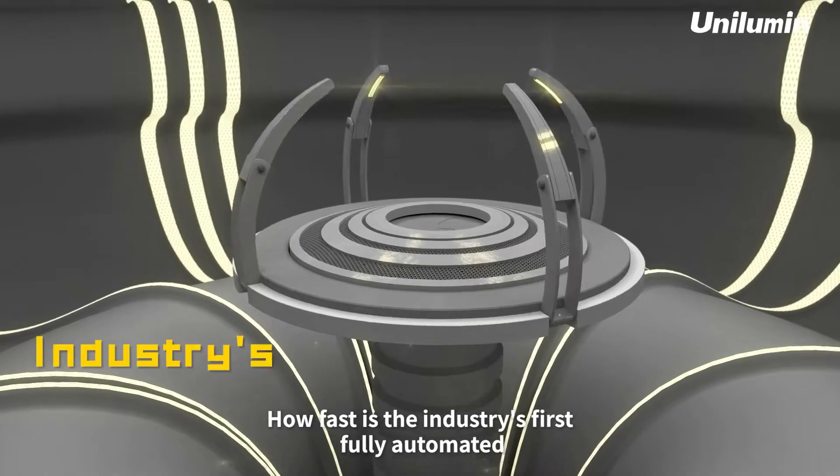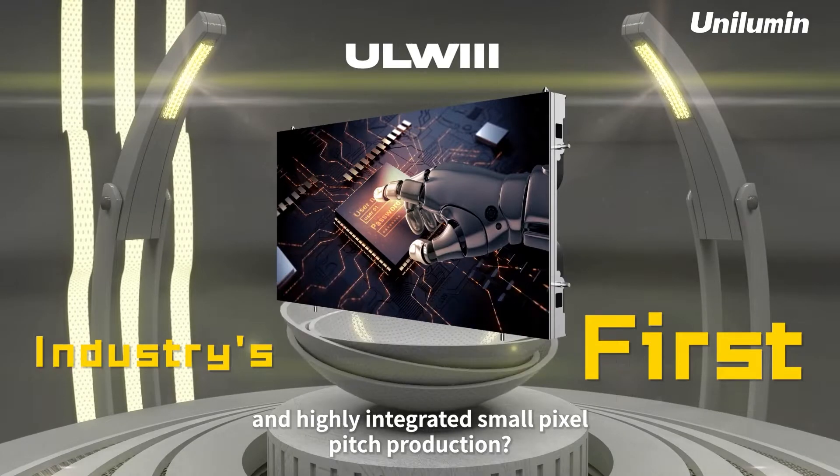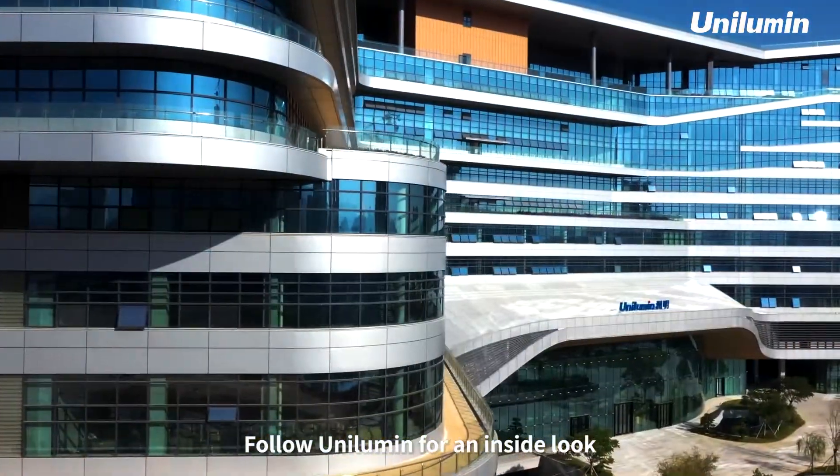How fast is the industry's first fully automated and highly integrated small pixel pitch production? Follow Unilumen for an inside look.